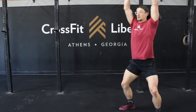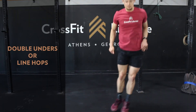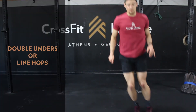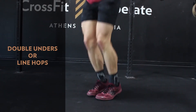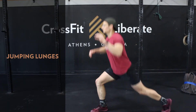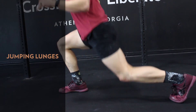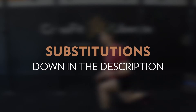For the line hops, choose a rep number or variation that allows you to clear this station in under a minute. You get to count each jump on the line hops as a rep. It would be a great day to use it and hit either 60 double unders or 90 single unders. For the jumping lunges, alternate legs every rep for a total of 10 reps per side. The back knee should touch the ground at the bottom of each rep, and you want to jump to full lower body extension between the lunges. Further movement substitutions and descriptions are in the video description below.